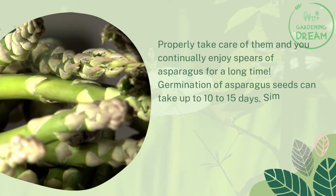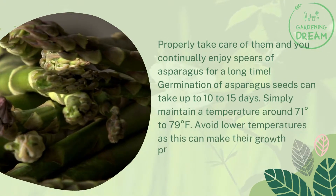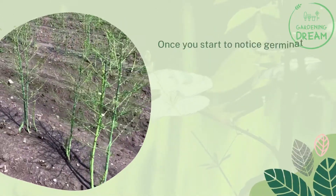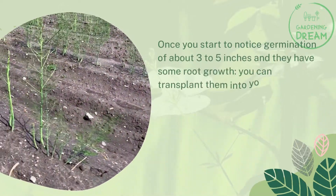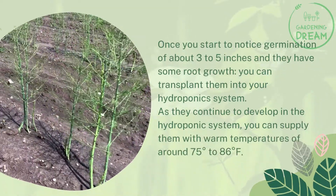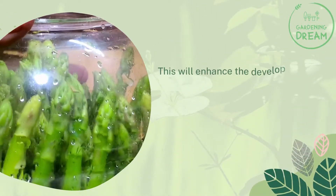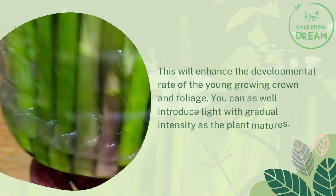Germination of asparagus seeds can take up to 10 to 15 days. Maintain a temperature around 71 to 79 degrees Fahrenheit and avoid lower temperatures, as this can slow their growth. Once germination reaches about three to five inches with some root growth, you can transplant them into your hydroponic system. As they continue to develop, supply warm temperatures of around 75 to 86 degrees Fahrenheit to enhance the developmental rate of the young crown and foliage.